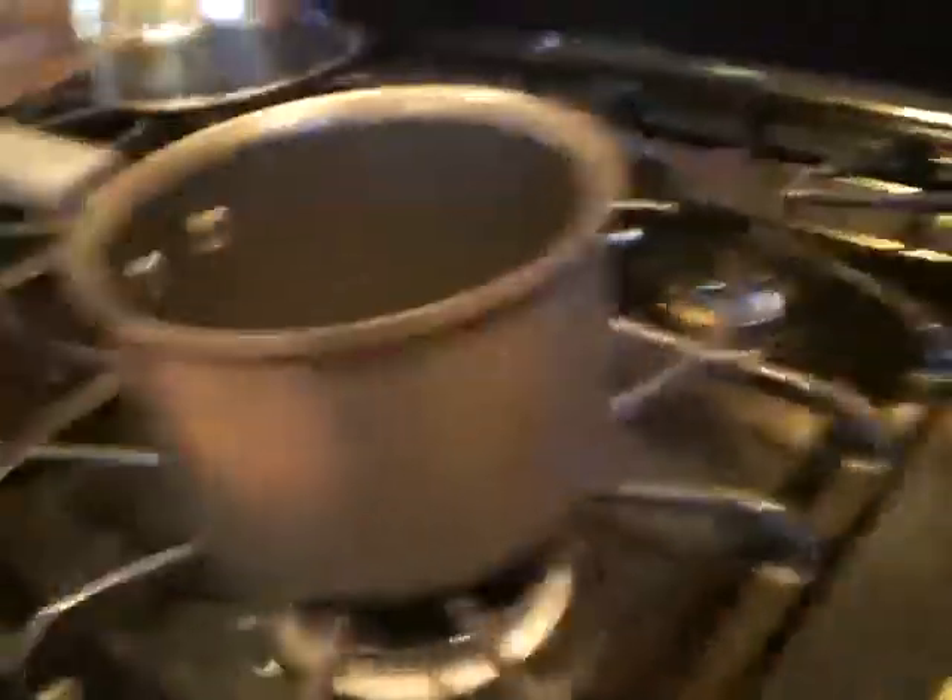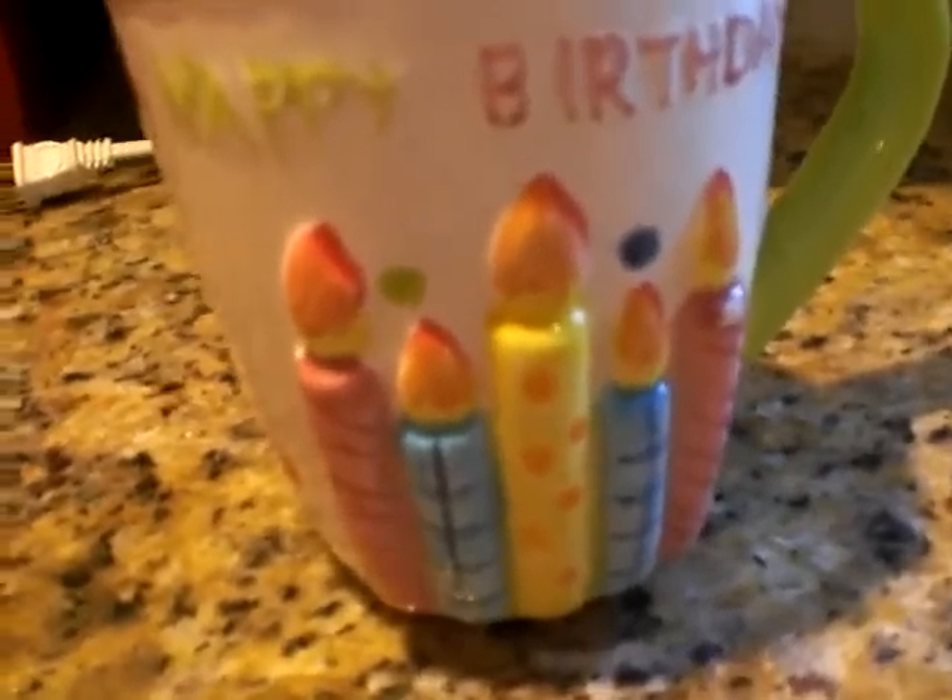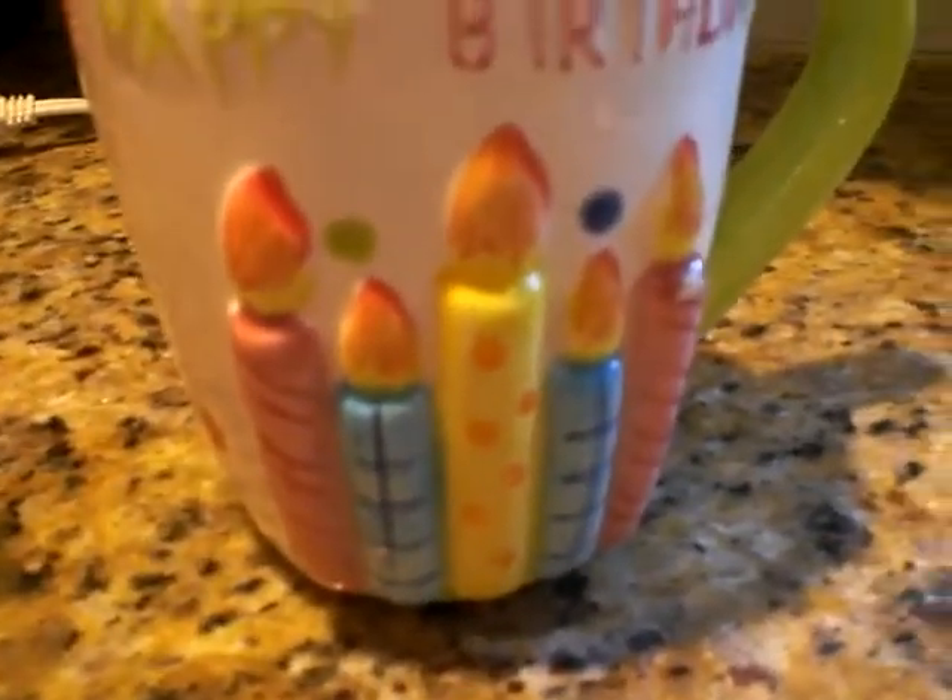It took about three minutes to get it to where it is right now. It's warm, and I poured it and mixed it all together. Whenever the caramel was completely melted, I poured it into my wonderful mug that says happy birthday — it's from my birthday this year, my grandparents got me.